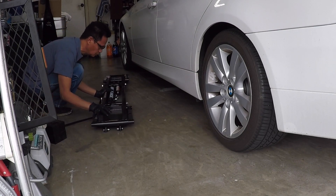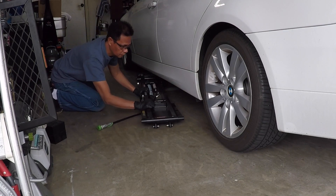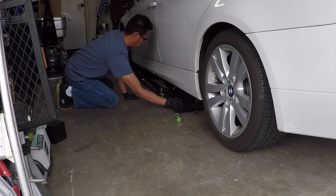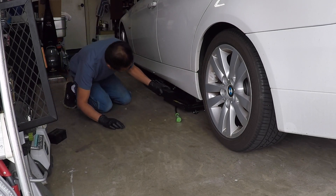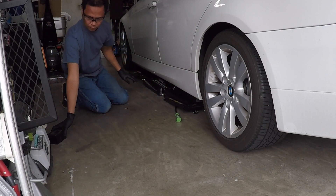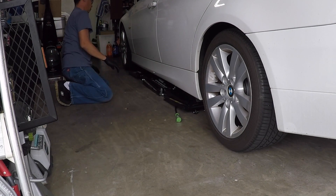In this DIY, I will be changing the engine oil and oil filter on this E90 2006 BMW 325i. Warm up the engine for about 3 minutes. Warm oil will flow easier when you drain.